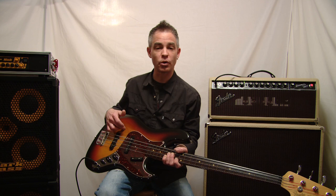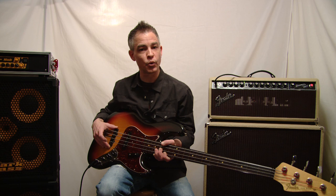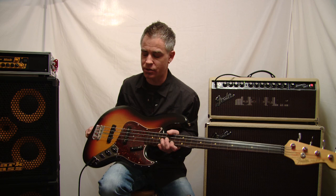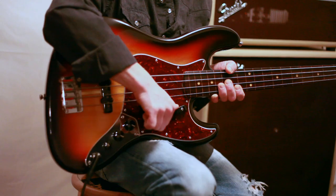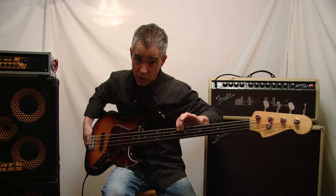I bought a body — I'm not sure exactly where I got it; it may be a Stewart-MacDonald body or a Fender replacement body — but it is made of alder with a sunburst finish. The pickups are Seymour Duncan Antiquity 2 pickups. These pickups sound amazing; I can't say enough about them. They are lower output than I'm used to, but the tone is just amazing. I put on a Fender vintage bridge with slotted saddles, and standard volume, volume, and tone controls.